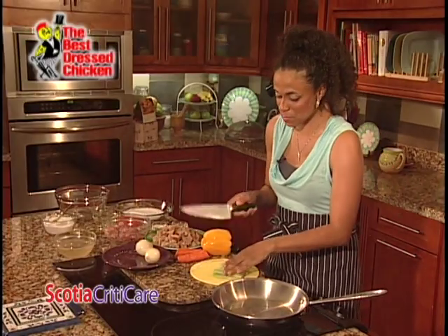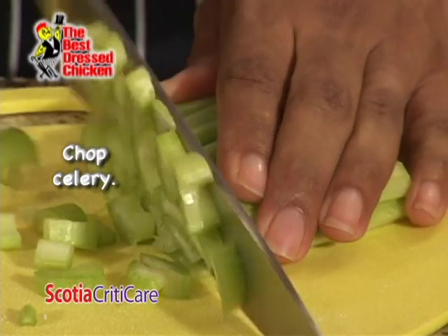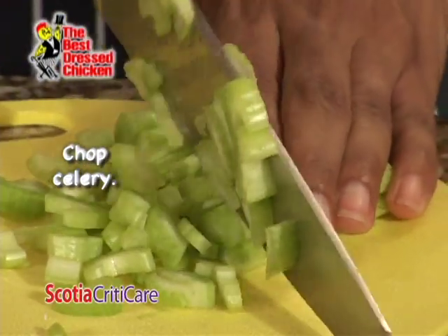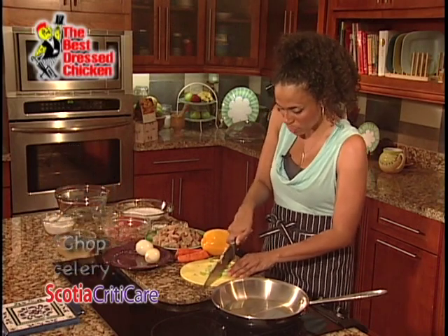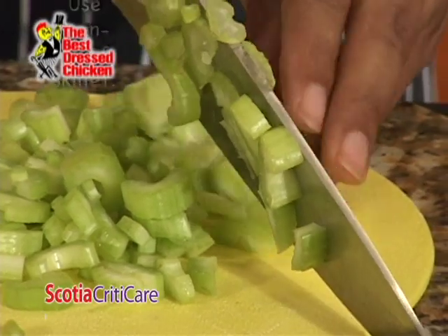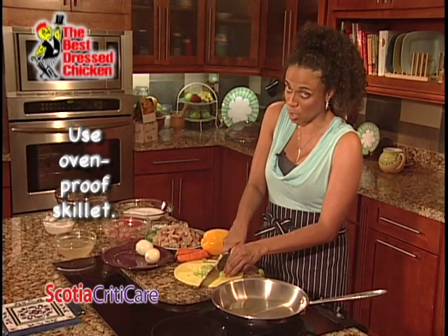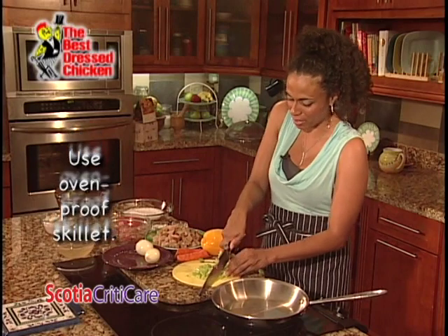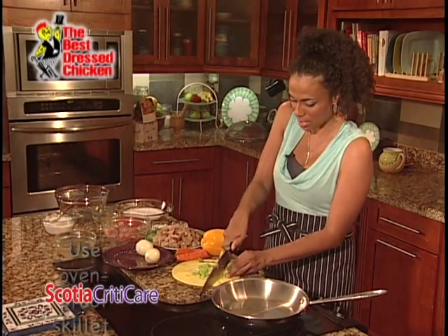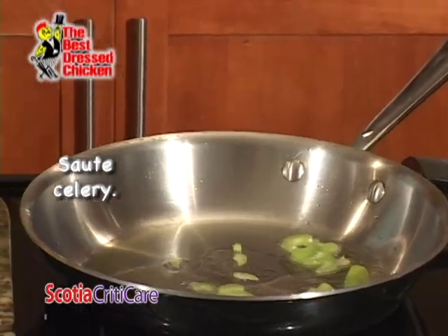We're going to get started on the stuffing part of our chicken. I have some celery here and I'm just going to chop it — I don't want to chop it too small. I took the celery and cut it in half lengthways. I have a tablespoon of vegetable oil heating up in an oven-proof skillet. It's really important that you use an oven-proof skillet — that means it's not non-stick and the handle can handle the heat of the oven, because we're going to make everything and stick it right back in the same skillet.